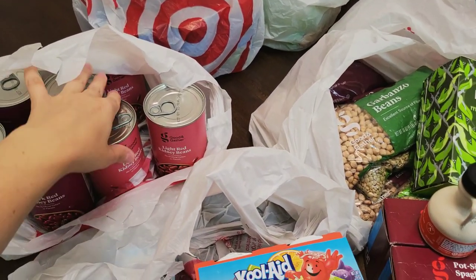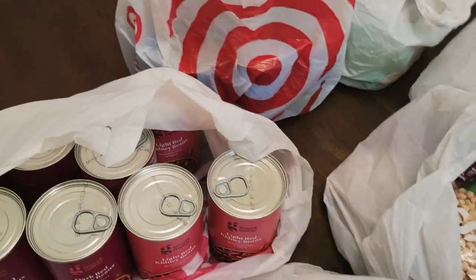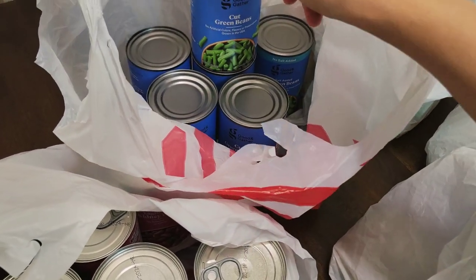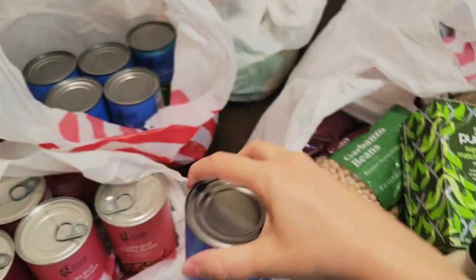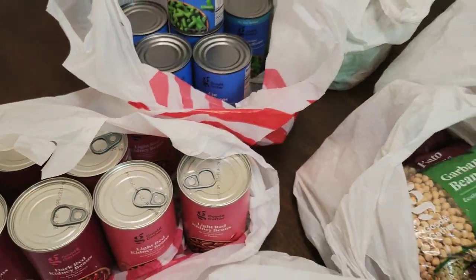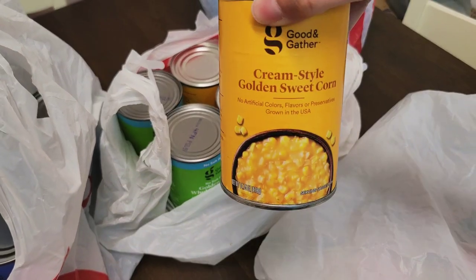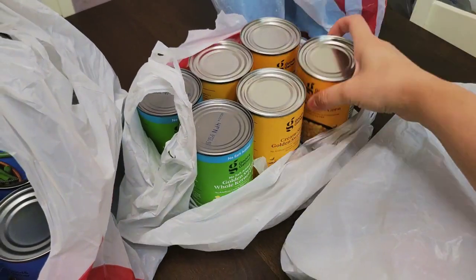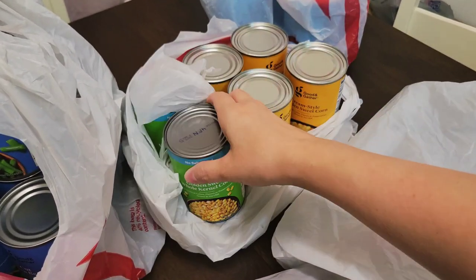I need to stock up on beans because I use these for chili, and I like to have a good stockpile. I also got six cans of cut green beans — this is the Target brand, Good & Gather, and it says right on the front 'grown in the United States,' which I like. For corn, I got four cans of cream-style golden sweet corn — also grown in the USA — and two cans of no-salt-added golden sweet corn, also grown in the USA.